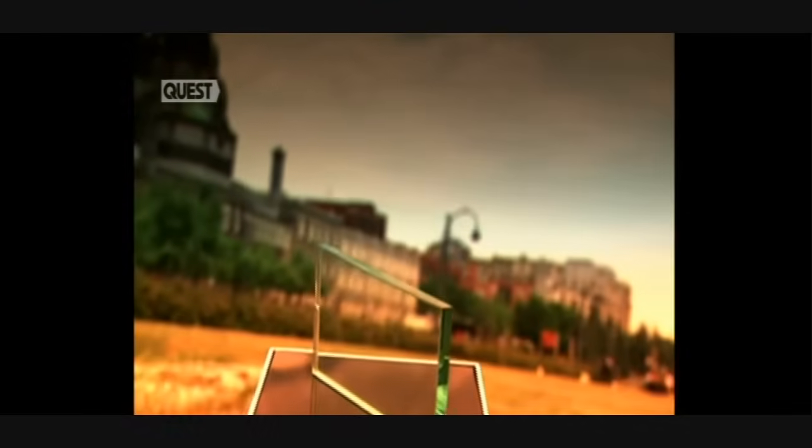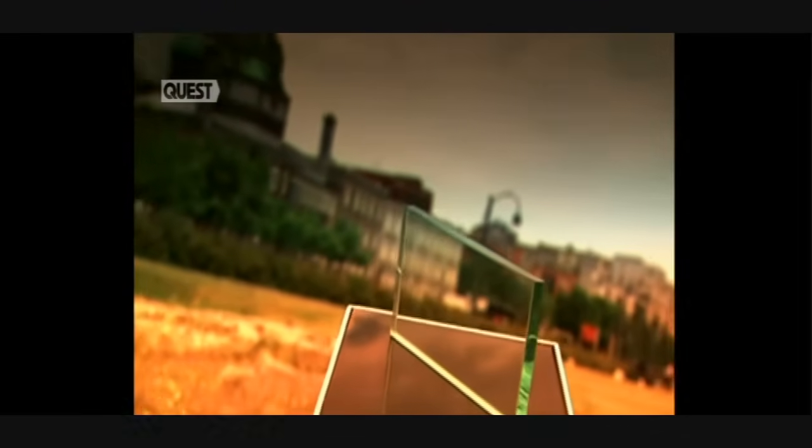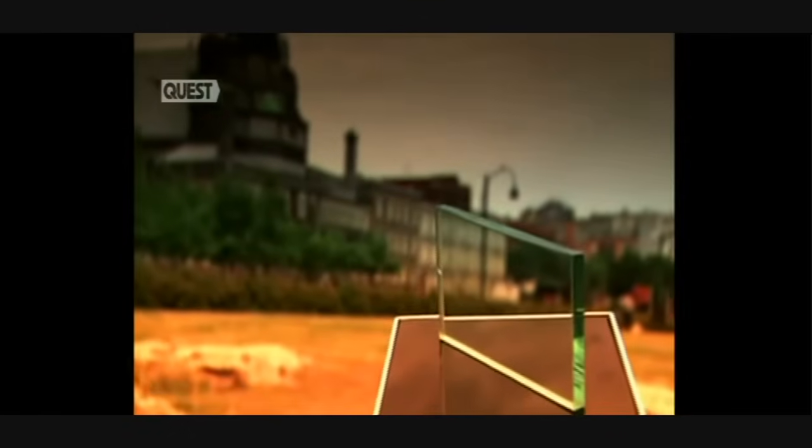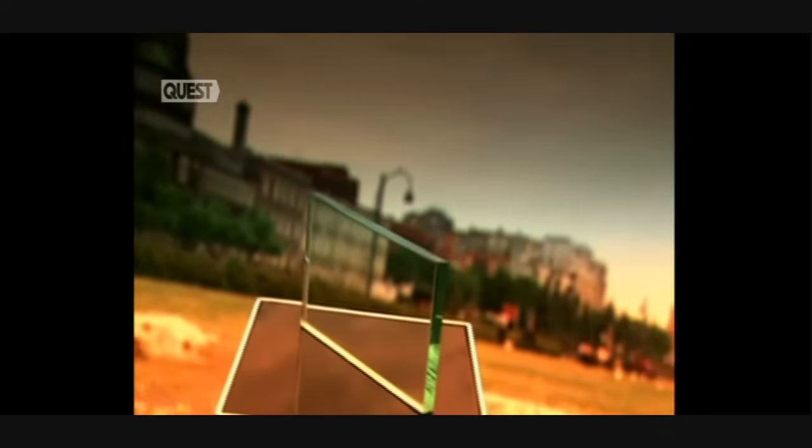Glass first arrived in the time of the Egyptians, 4,000 years ago. It wasn't used in construction though, but merely to enclose small objects. By the end of the 19th century, glass was no longer just a luxury item, but became a construction material as common as steel and concrete.